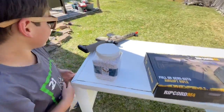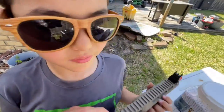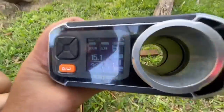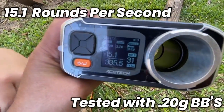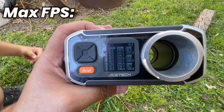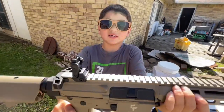I've got the chronograph set up right here. Grab that M4 — let's go over here. We're at 15.1 rounds per second. That last shot was at 335 FPS. We had a max FPS of 337 and an average of 326. Overall, this is shooting pretty decent for the price. Another thing to note — it's all plastic, no metal.